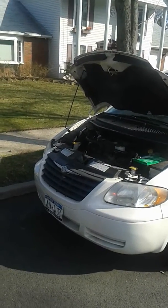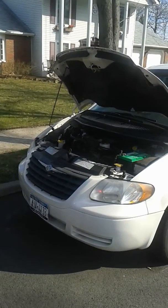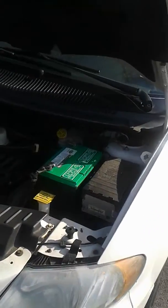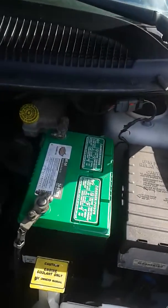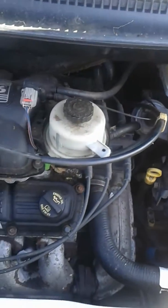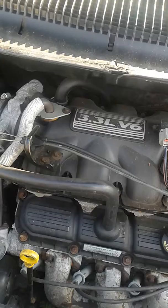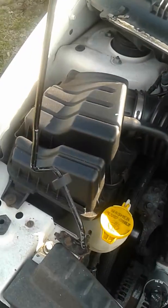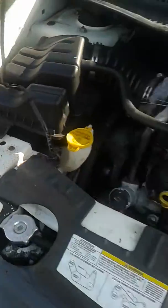Okay Scott, I'm showing you the van today. I just started it up and as you can see everything is really really mint inside. It's a 3.3 V6, sounds good.